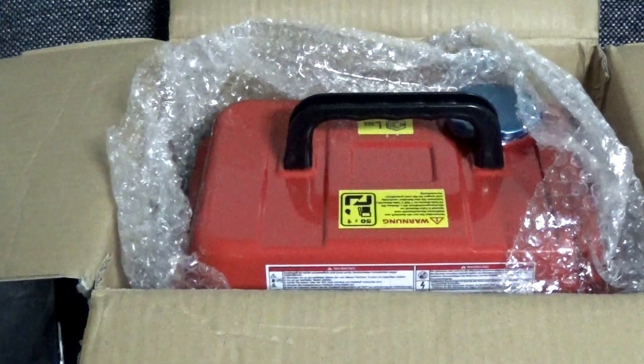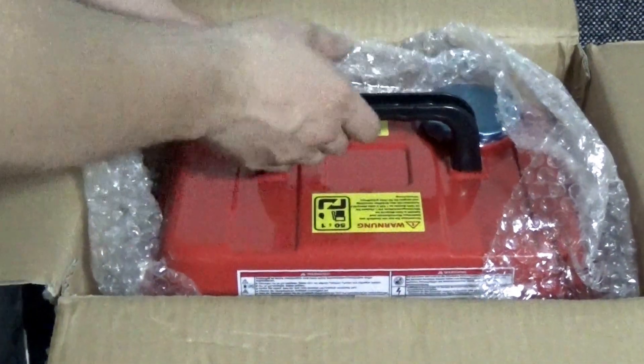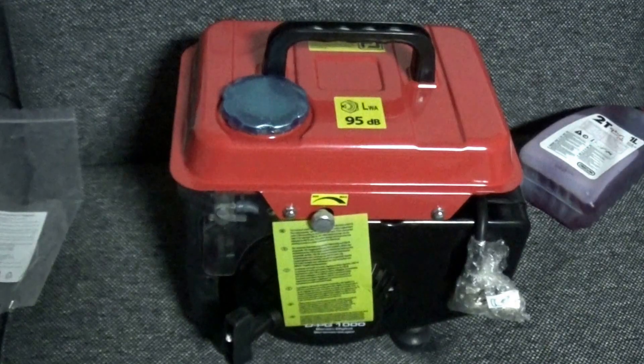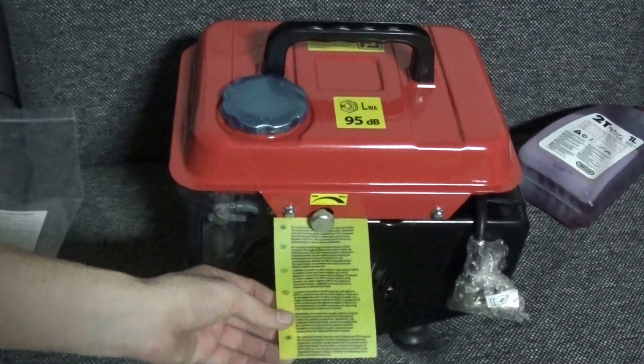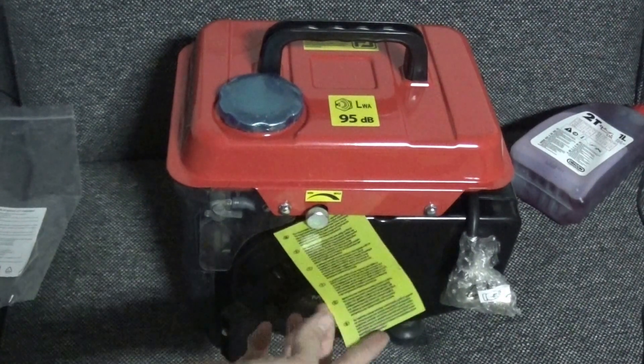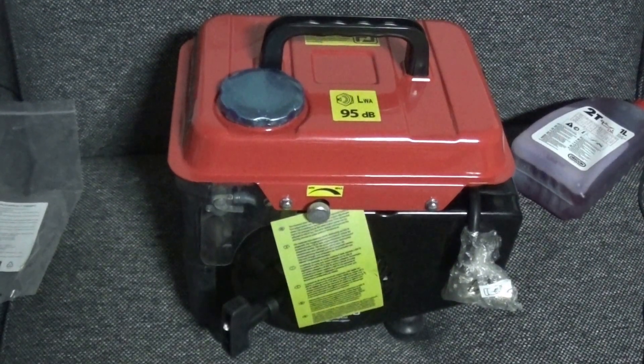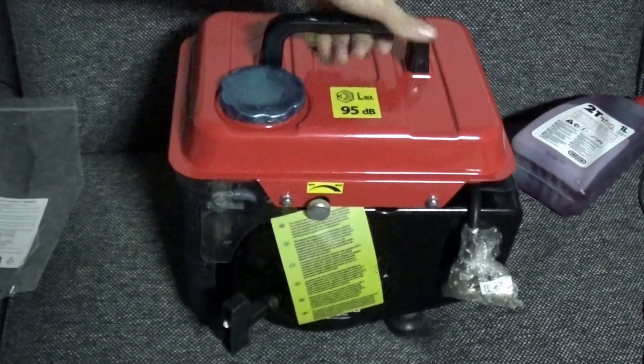Tighten those screws down nicely — not too tight, otherwise they'll break. Let's get all the stuff out of the way and take out the generator itself. Here are some warnings you should always read if you're going to use a device like this — it's better to actually read this stuff so you know exactly what to do.